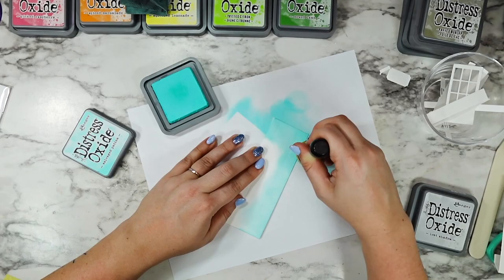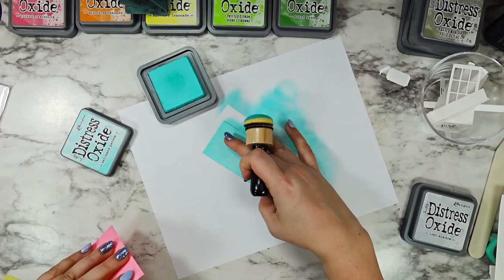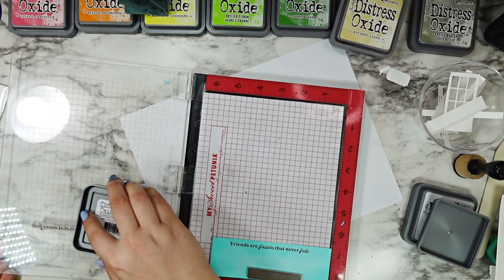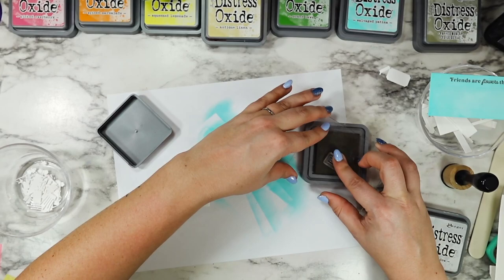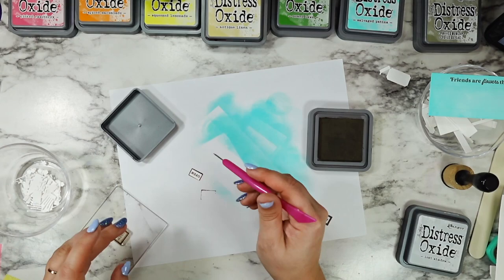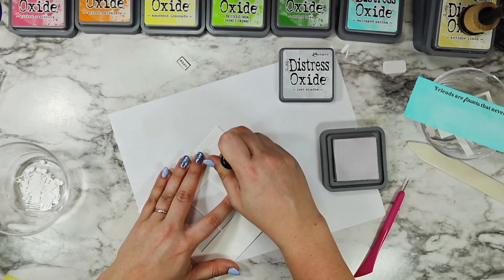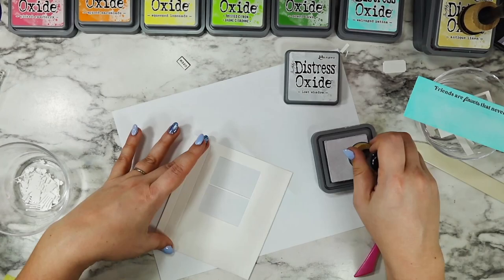For my awning I decided to go in with salvaged patina distress oxide — I am using distress oxides for all of this project. The ones that ended up being used were salvaged patina, mowed lawn, twisted citron, squeezed lemonade, spiced marmalade, picked raspberry, ground espresso, and lost shadow. I did not use the antique linen or the frayed burlap — it just didn't go with my overall look. I stamped out the open sign and the sentiment from the flower shop stamps with ground espresso onto the little shop sign die and across the very top of my awning. I just thought that was such a cute place to put the sentiment right across the top so it's not obscuring any details and it doesn't get lost — it's just right there, proud and prominent.